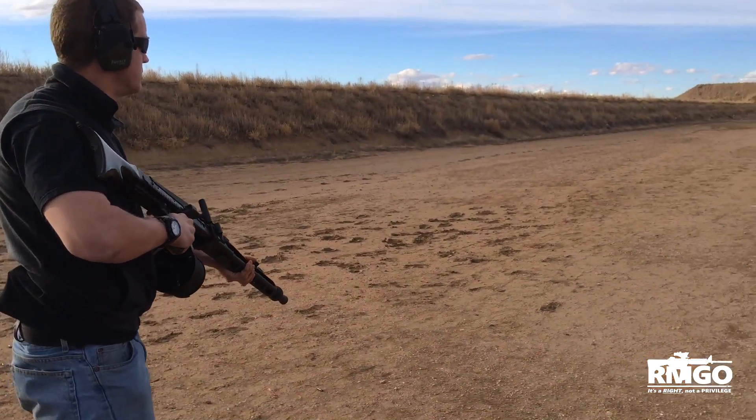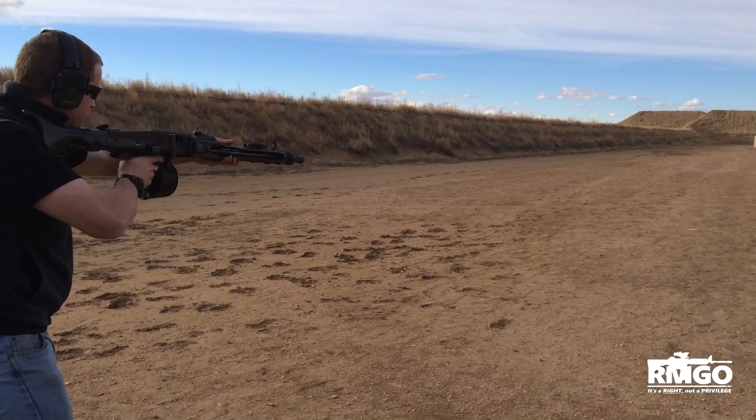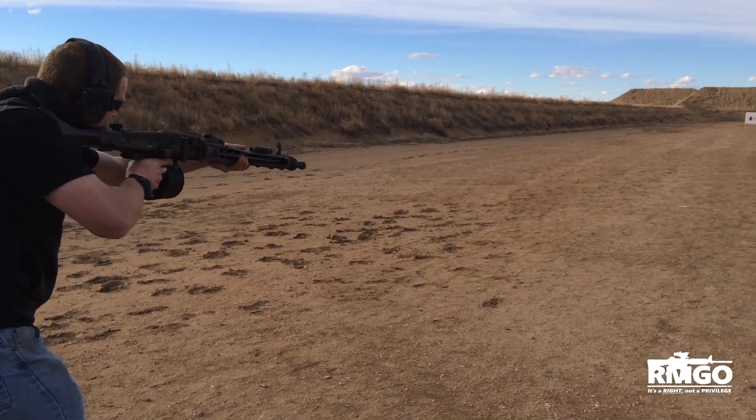Alright, Sean, if you want to go ahead and demonstrate. So it starts firing from the shoulder, which is quite unique.